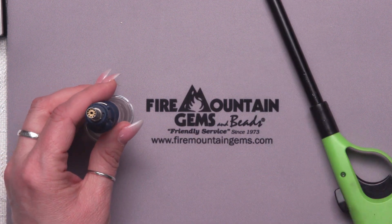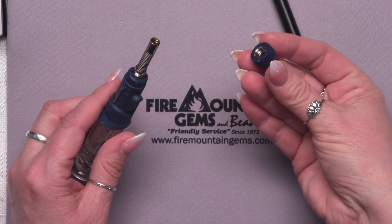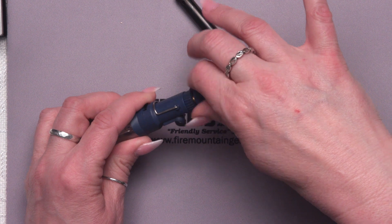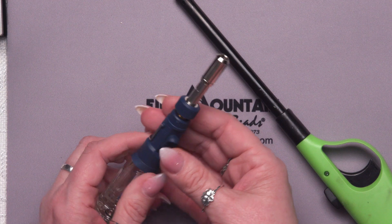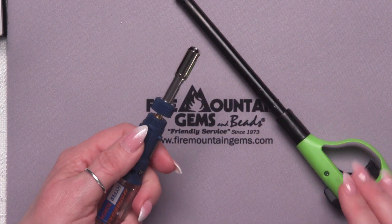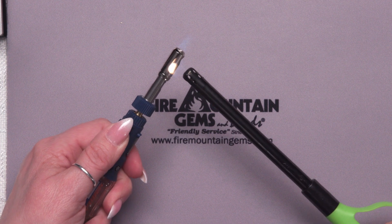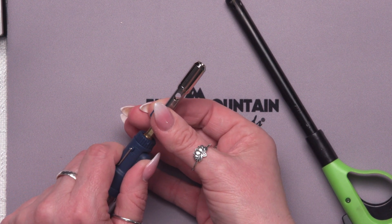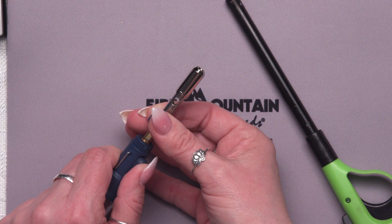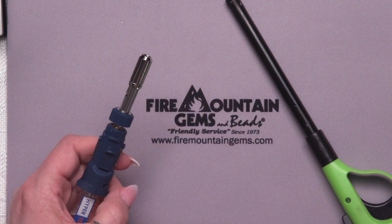Now to use the other pieces of this — if you want the heat blower, you add this little adapter. It goes right over there, just screws on, and you pull it out. Then you turn it on and light it through there. We do have a little flame at the end. You can adjust that so it's just the heat blower — that's something you'd want for embossing or something like that. To turn it off, you just turn it off.